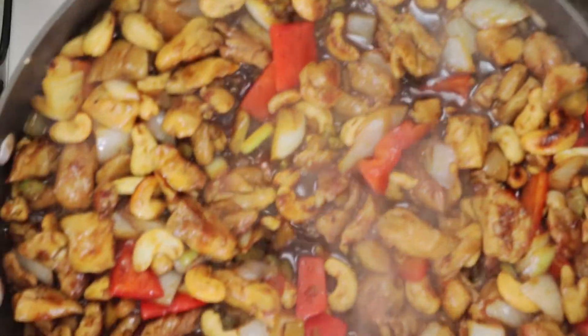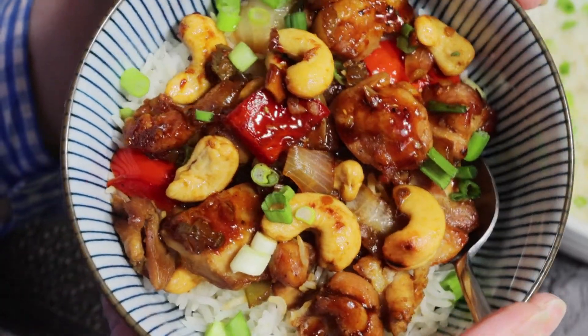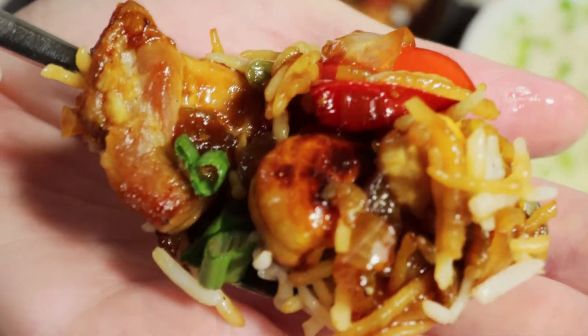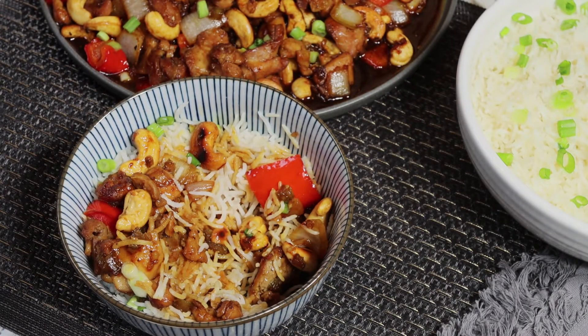And let's have a closer look at this delicious cashew chicken stir-fry. And now it's time to eat the bite. I made some basmati rice, spooned on some of my cashew chicken, and I put together the perfect first bite. Have I mentioned I love cashew and chicken together? There are so many variations on cashew chicken, but I will say this is one of my favorite versions. It's really delicious, and I hope you give this one a try.